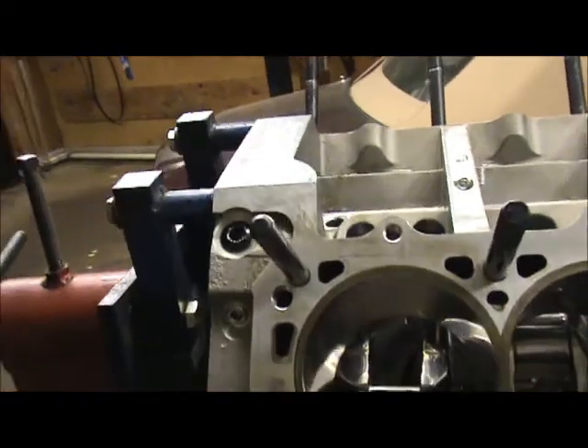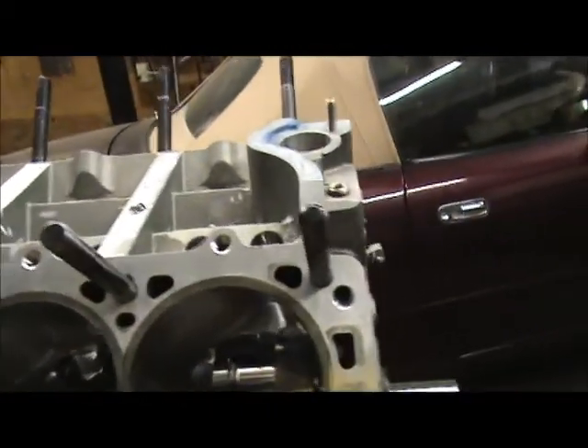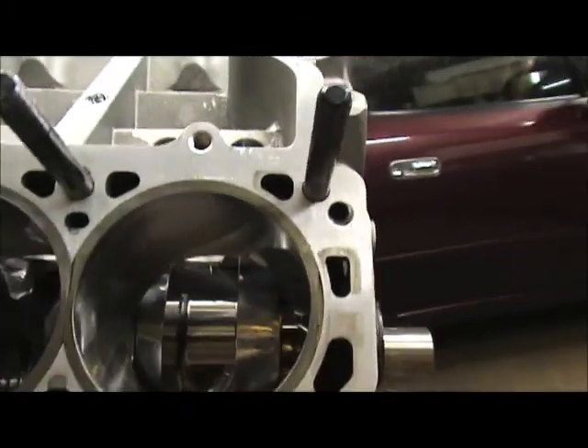Something I forgot that's very very important is the oil returns on the block going from your cylinder heads down to the block. On this particular block the holes didn't line up, and maybe that's why I got it so cheap on eBay. I had to drill the holes by hand and drill them to the proper size. It was pretty scary because you've got water jackets in there and oil passages. This is the oil return on this side - you can probably see that these weren't anywhere near lined up.